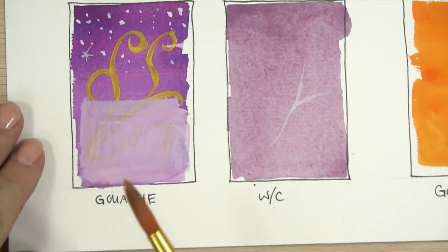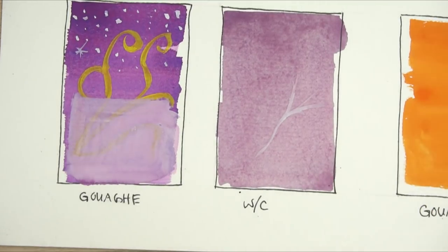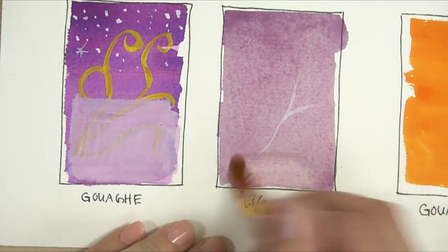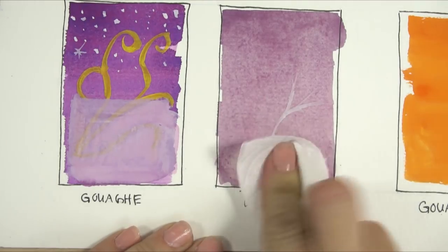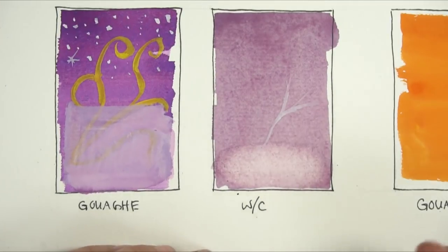With gouache, you don't have to paint light to dark — you can layer lighter colors over dark colors. With watercolor, you can try to scrub it away with a light brush, but it's going to affect your paper. See, it's starting to lift up some of the paper, so I really can't do that. I can try to blot it out, but that usually affects the paper a lot. So with watercolors, you can't paint lighter colors over the darker colors.